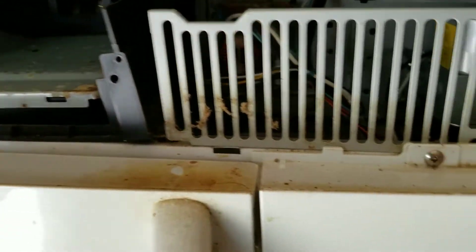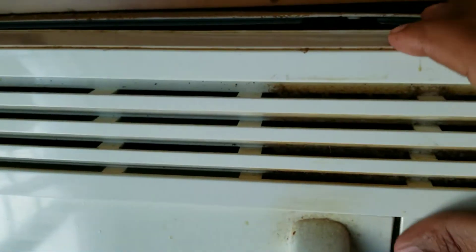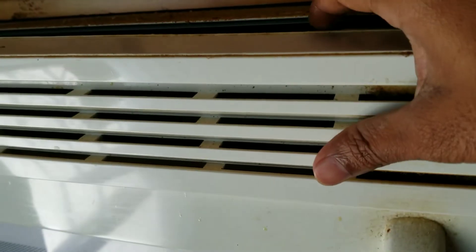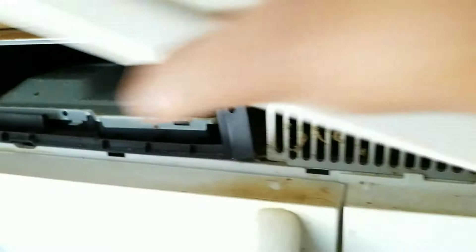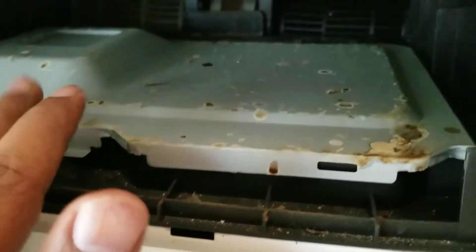When you take off this vent here — this is the vent right here — there are two screws on the top to open it. Just take those out and push it back this way to remove it.